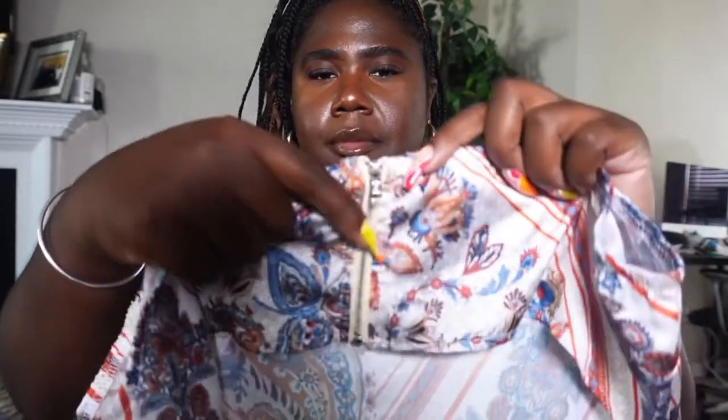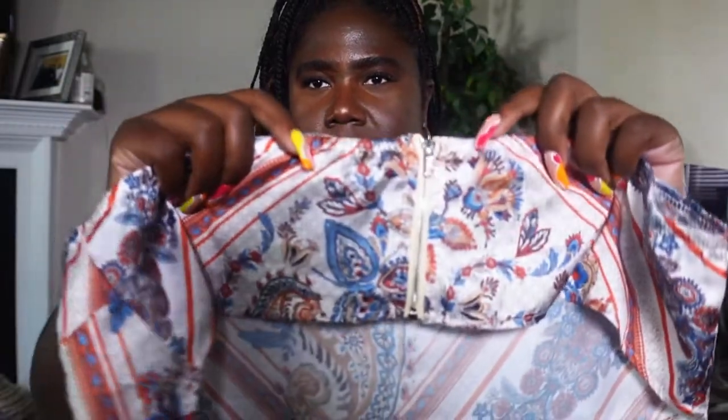It is one-sided fabric, so it's not double lined at all — it is pretty thin. So you will need a bra with it, especially if you have a larger chest. But it does have a zip-up detail in the back, I hope you guys can see that.